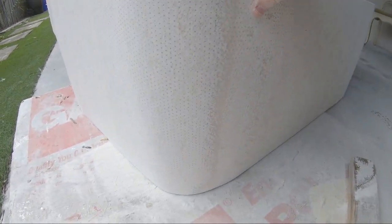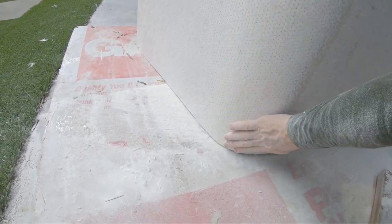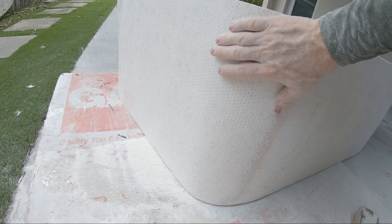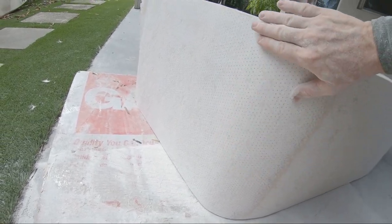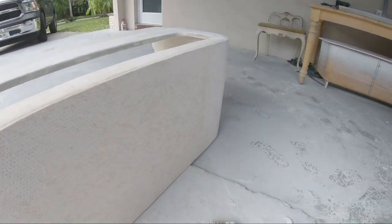I'm glad I did this — I was hesitant, but the core mat made this radius almost perfect, which is really hard to achieve with biaxial without a lot of fairing and sanding. This core mat is something I'll use a lot in situations like this.